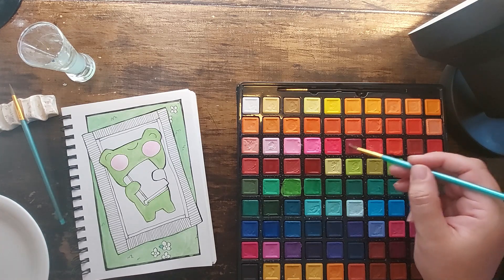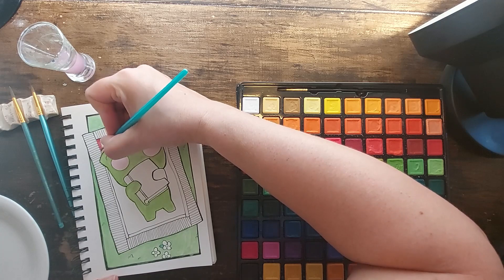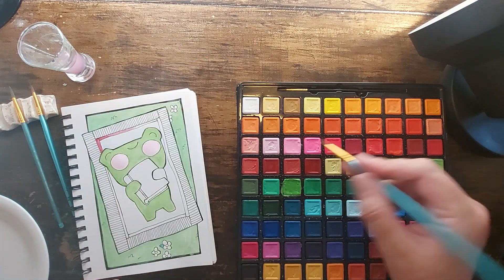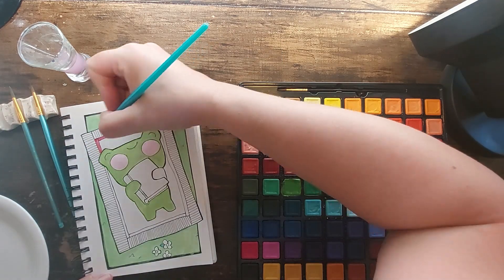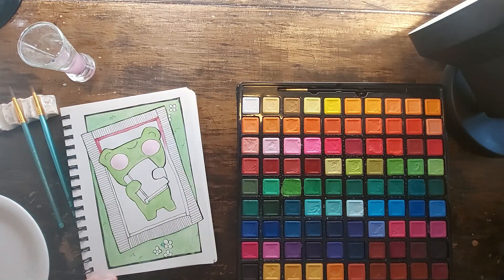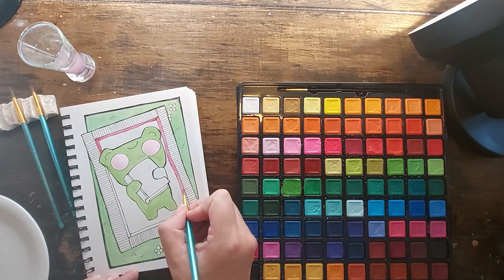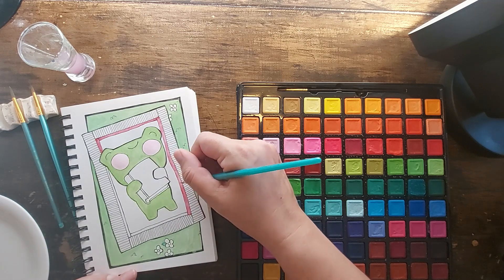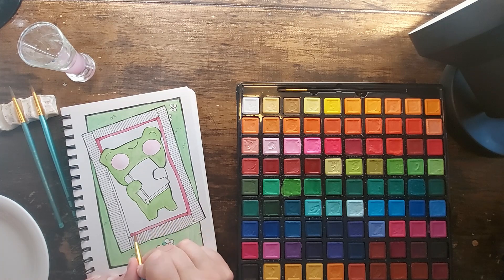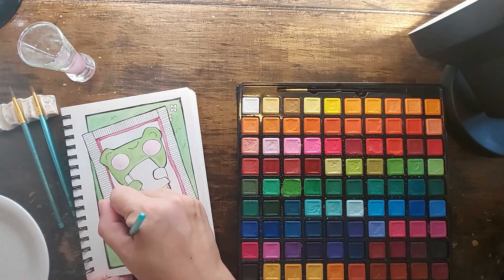I've stopped showing that and I'm checking my swatch chart. As I go I have to count which box I'm looking for. I look pretty slick and it looks like I know what I'm doing, but if you're paying attention you can totally see that I'm internally counting — fifth row down, fifth guy over.